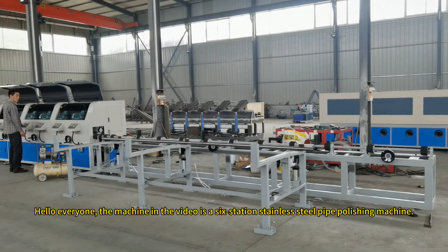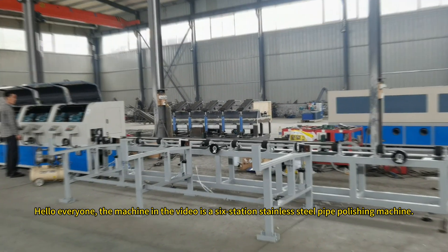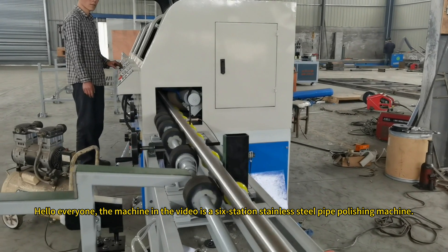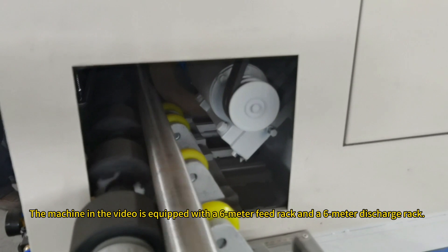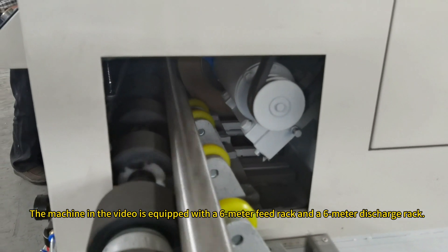Hello everyone. The machine in the video is a 6-station stainless steel pipe polishing machine. The machine is equipped with a low-meter feed rack and a low-meter discharge rack.